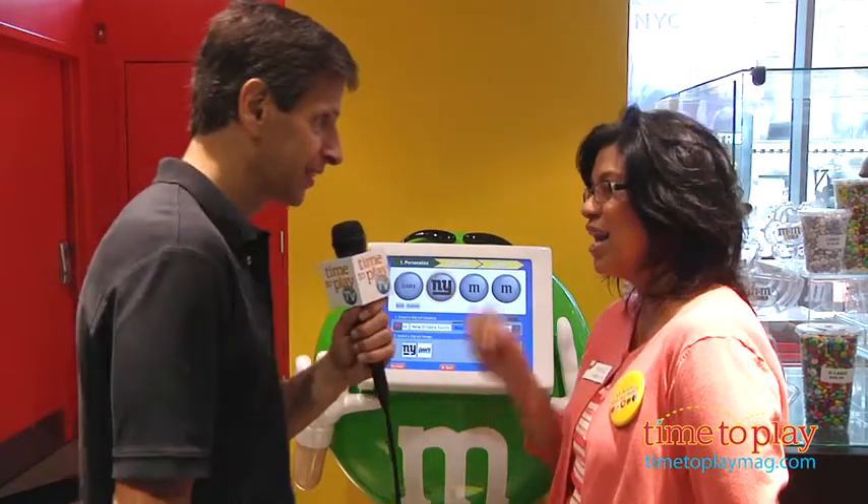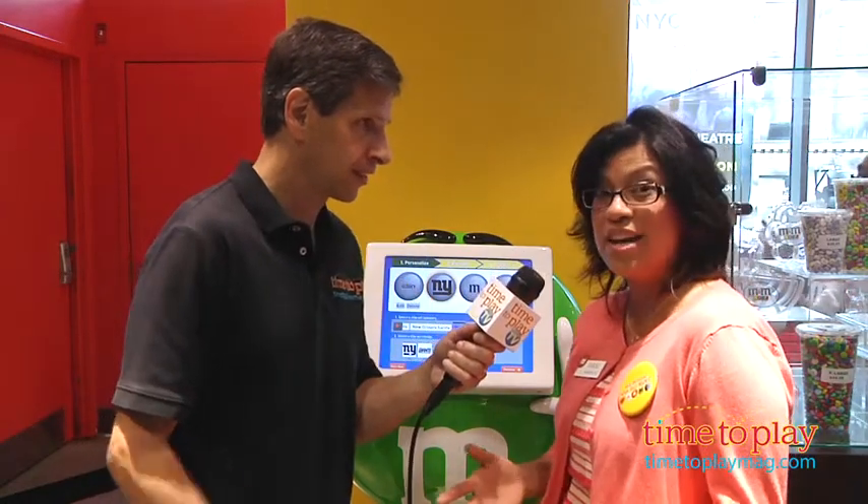Now, how long does printing take? The printing shoots out in less than a minute, so it's really quick. Now, how much does this cost? Well, it varies in price. We have four different sizes, as large as $49.99 all the way down to $19.99. Makes a great gift or just for you. M&M's for the wedding, M&M's for football games, M&M's for all occasions.